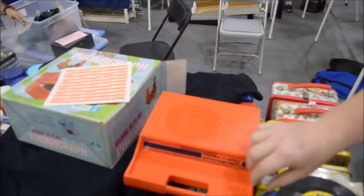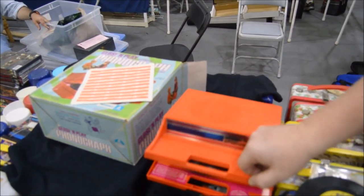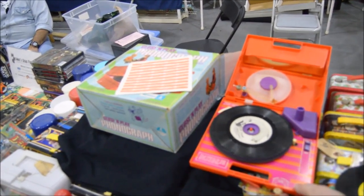And you can find items like this with Mike's Dead Formats. Check out his collectibles — he has all kinds of unique things. Mike, thank you for being on the Riley and Kimmy Show and sharing this memory with me. Absolutely, I'm glad to do it.